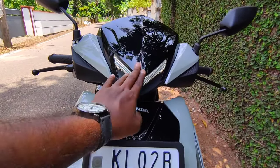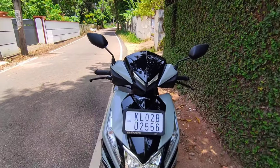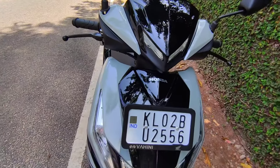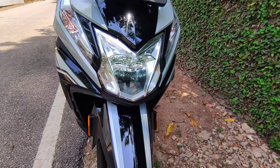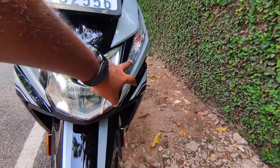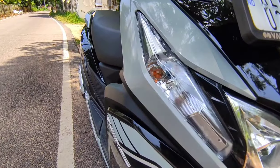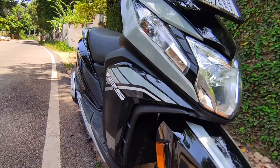It's a bulky model with a dual tone color — gray and black finish. It has LED front headlights, while the indicators use halogen bulbs. The colors are well matched.